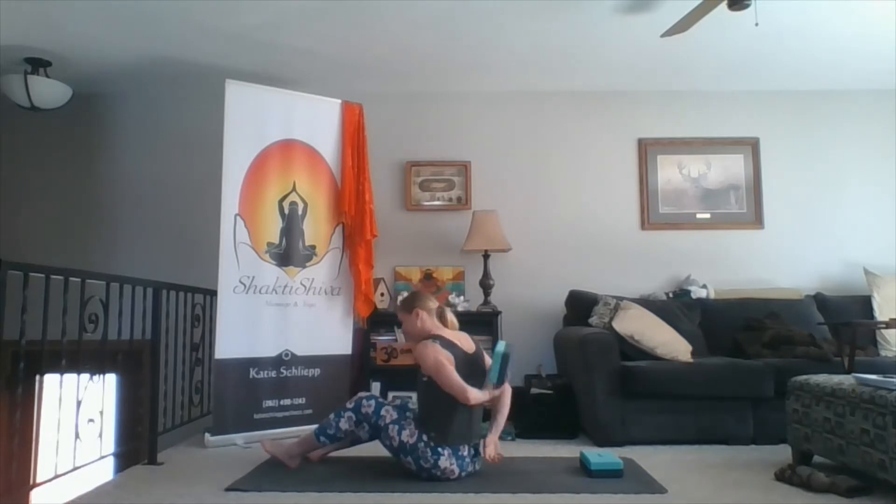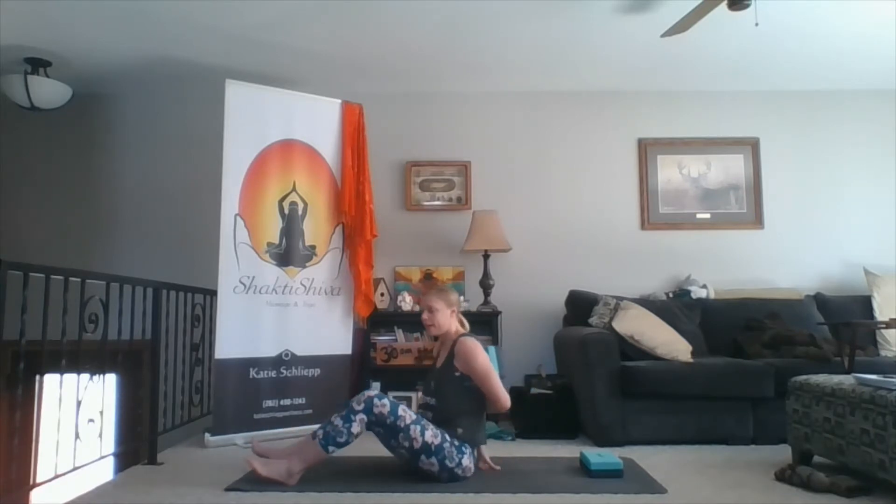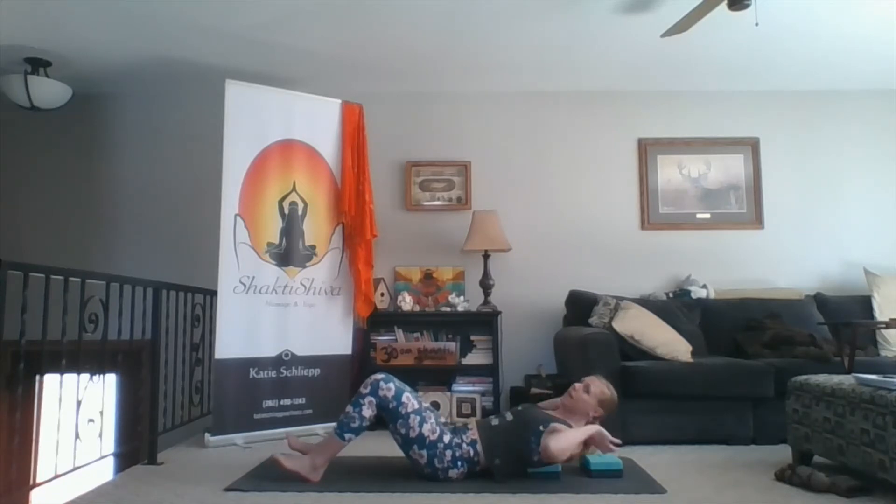If you have blocks, there is a specific position I want you to place them. For the bottom block, I want it at the tip of your shoulder blades — about bra line or a little bit higher. Move your shoulder blade around to find the bottom; don't place your block any lower than that. The first block is on your shoulder blades. The second block is just going to be a pillow to rest your head on.